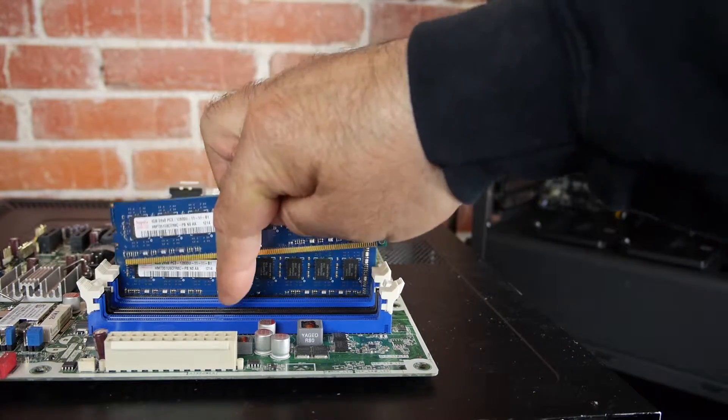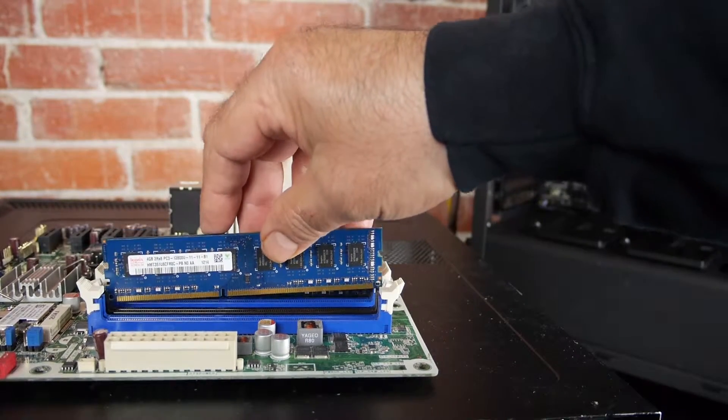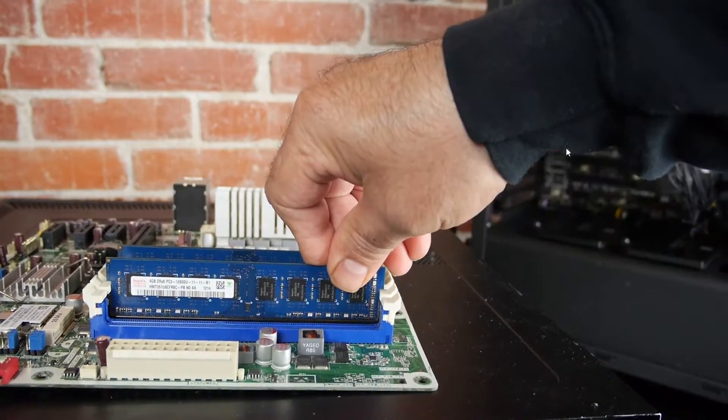Watch the ear this time as I push it in so you can see it close. Find the notch, align the RAM making sure the notch is on the right side, and press down firmly on each end until you hear the click.